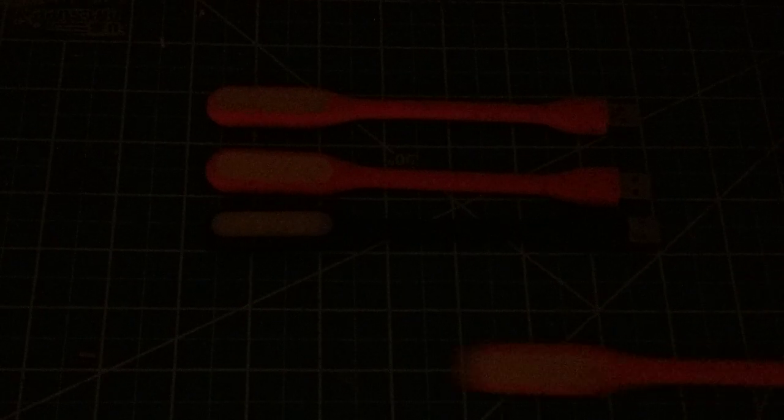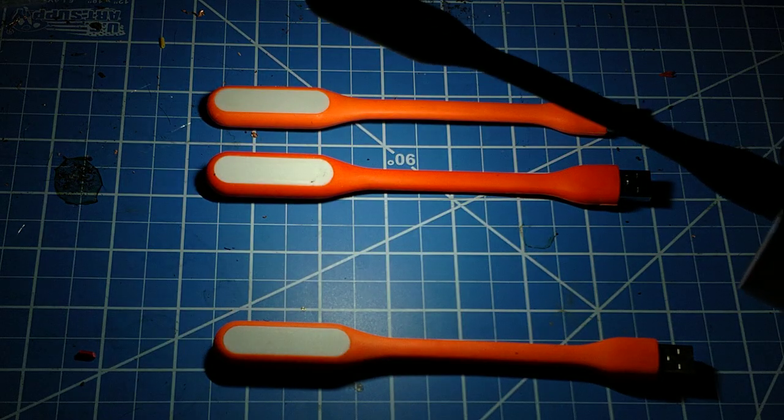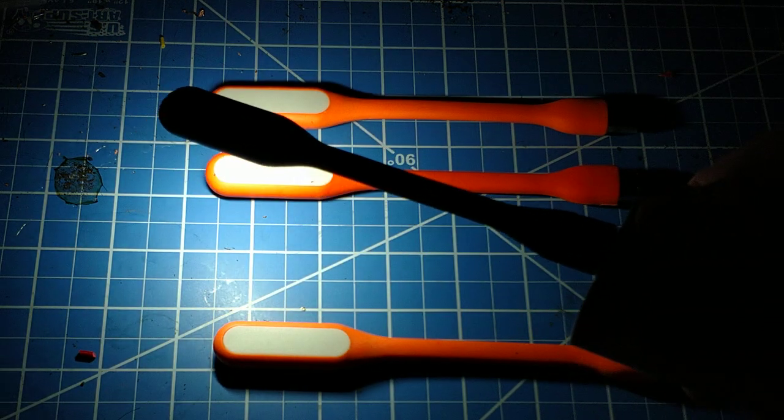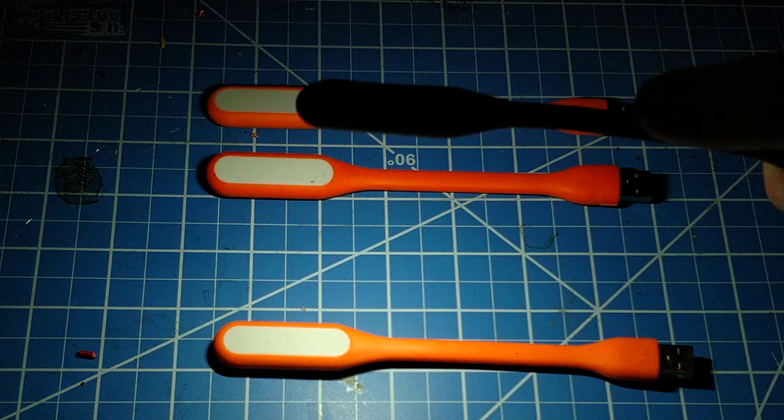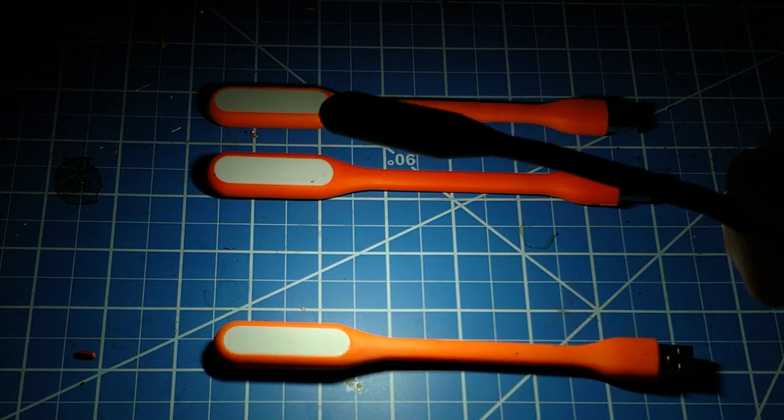Now we're going to switch over to the six dollar one. Pretty much exactly the same — really no difference. It's just not worth the money if you can get these things for a buck; buy them for a buck.